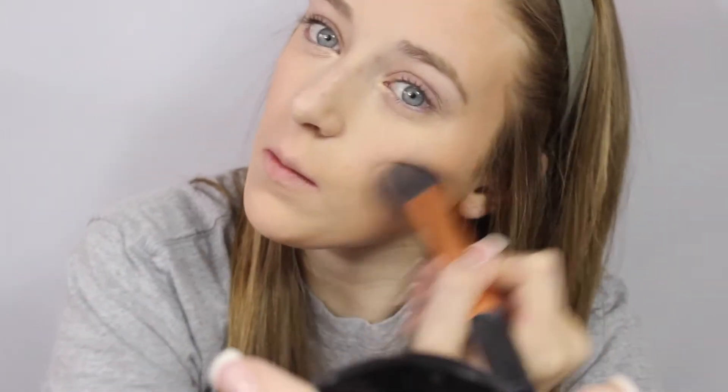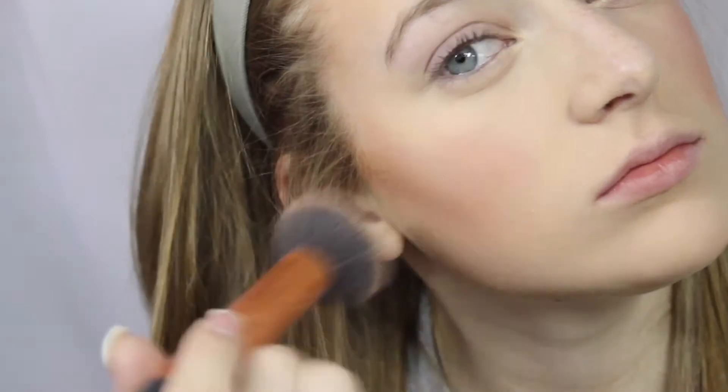Then I'm taking this NYX matte bronzer in light and I'm bronzing my face with this. I like to go really harsh at first and then blend it out with a big fluffy brush. Then I'm taking this NYX blush in dusty rose and applying that to the apples of my cheeks just for a nice little rosy glow.